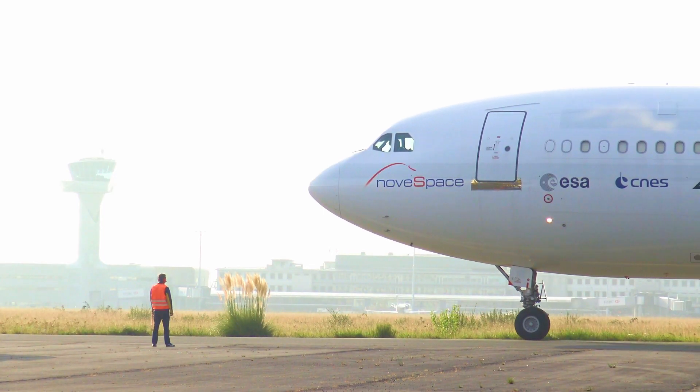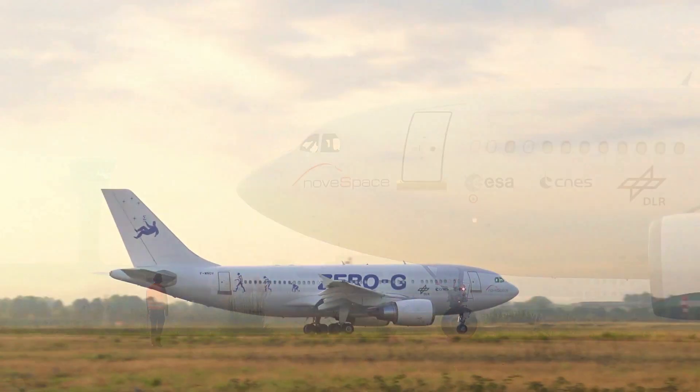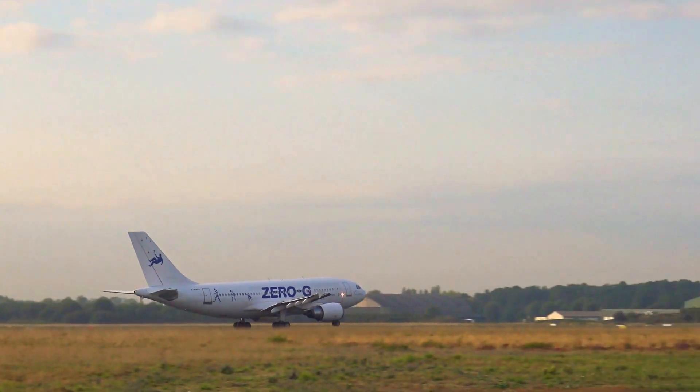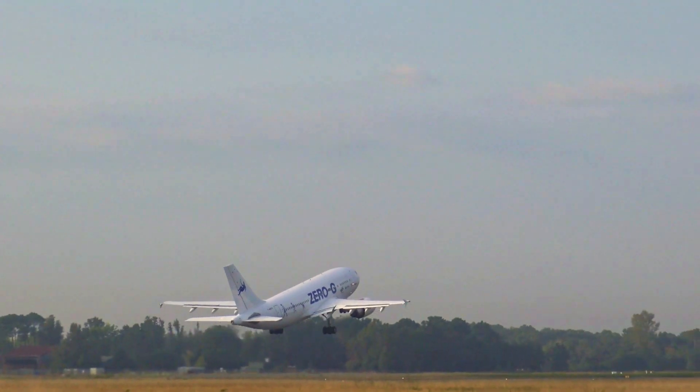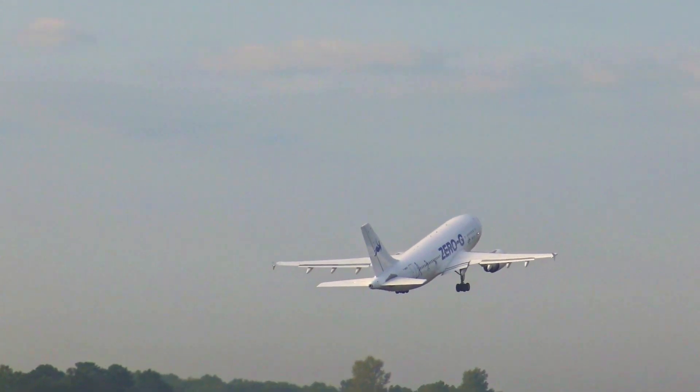After take-off, the Airbus 310-0G travels to a designated airspace and in the meantime, we run up the systems to get ready for the first parabola. Well, we are very excited — this is the first flight of the three and we are ready for it.